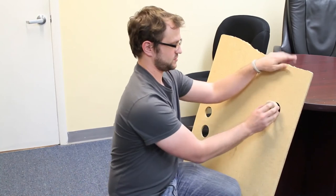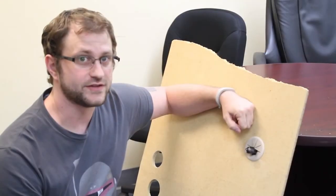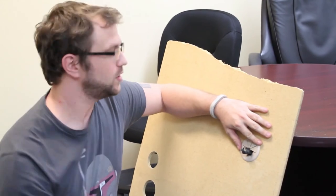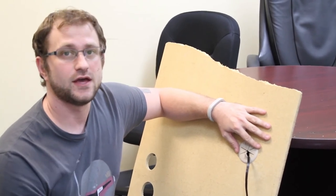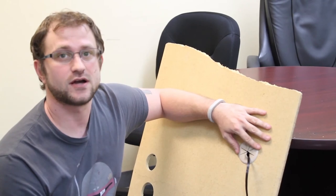Then we just pop our grommet in there and you're done. Now that we've got our grommet in our table, we're ready to feed all your cables through it. And there you have it — that's the desk grommet and how to install it. You can find this grommet and lots of other grommets at CableOrganizer.com.